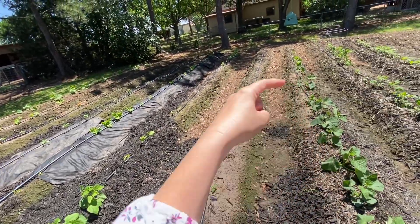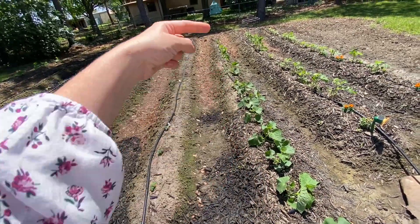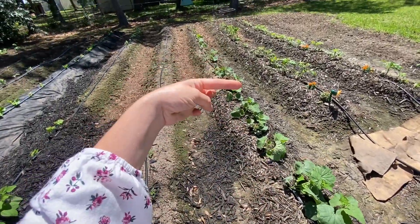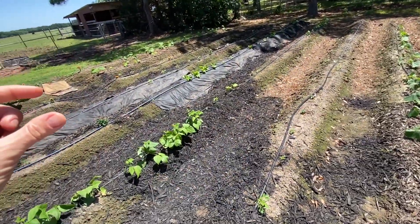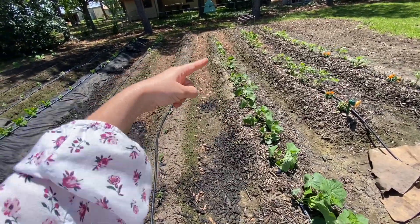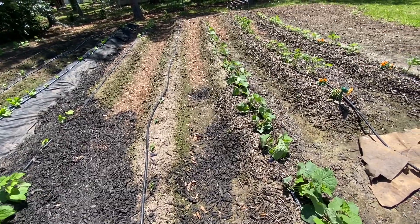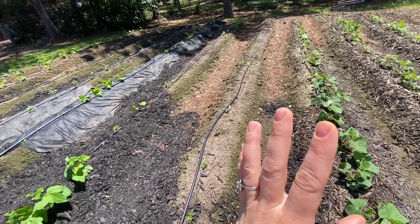I'm going to cover the tomatoes and the two rows of peppers fully in landscape fabric. The peppers won't choke out their own weeds the way squash will, so I want those fully covered all the way down. I've also thought about doing the rest of the cucumbers — they're pretty heavily mulched in the middle and have some fabric there already, so I may go from here down. Since the cucumbers are being trellised vertically, they won't cover much of their own weeds, so the fabric will help stem as much of that growth as possible.